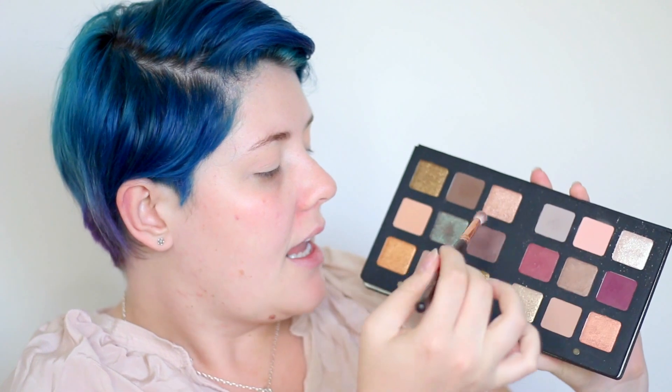Now with a more precise blending brush I'm going to be going into this shade here and then dipping into this darker brown on the outer corner. Today I'm going to be doing more of a rounded eye shape as opposed to the other look I did which was more angular and cat eye. With that darker brown I'm taking it on the same brush but focusing that more on the outer third of the eye, keeping that round shape.